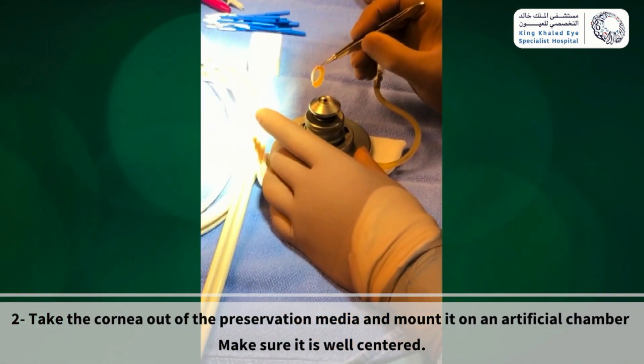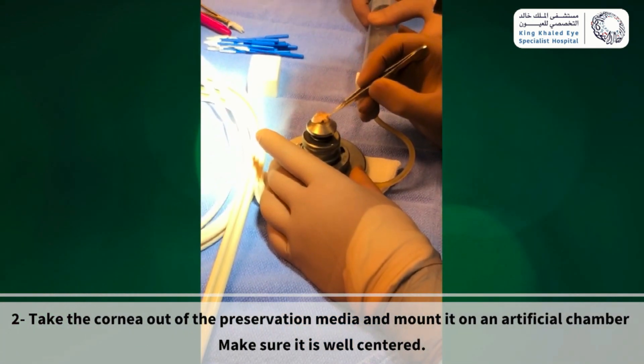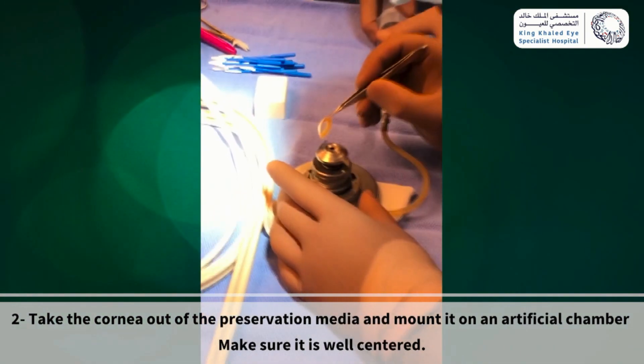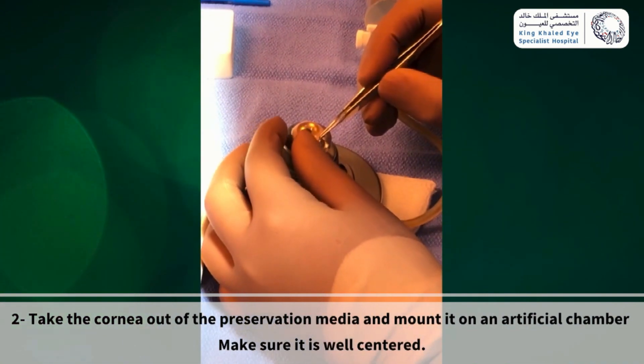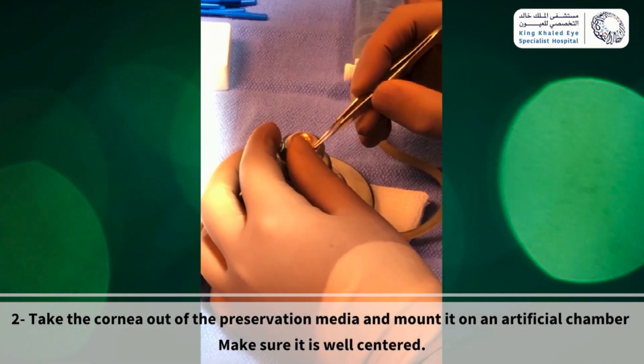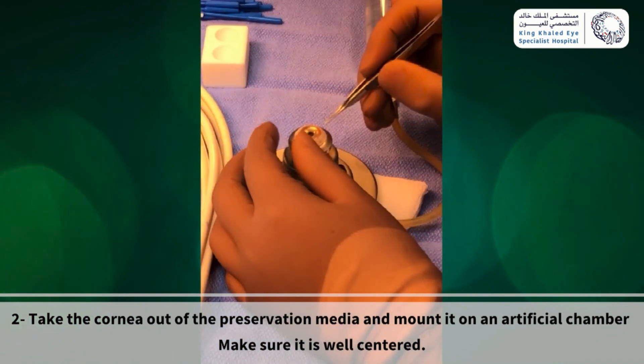Gently mount the cornea on the artificial chamber with endothelial side down. Have an assistant gently flush the system with BSS to remove all the bubbles beneath the cornea. Make sure it is well centered.